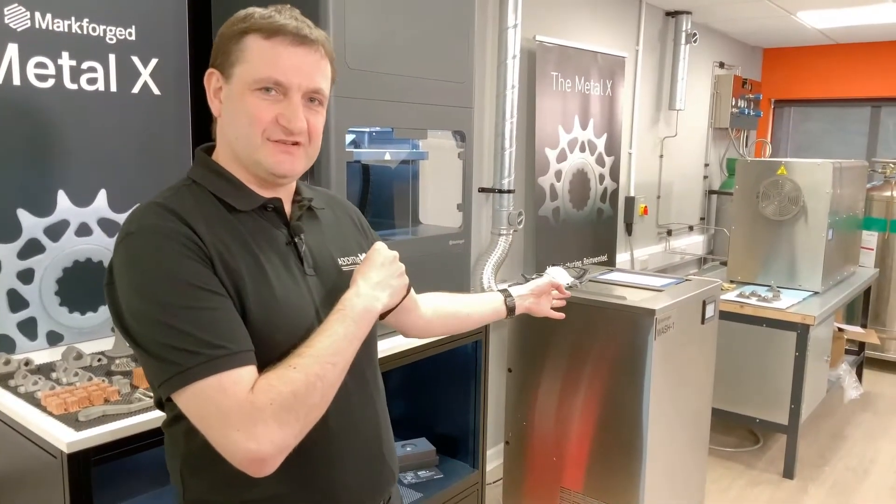Looking at the MetalX system, we've got a three-part printing system: the printer, the wash station, and the sinter unit. We've got the Sinter 1 in house, so we'll just take a look at the printer first.